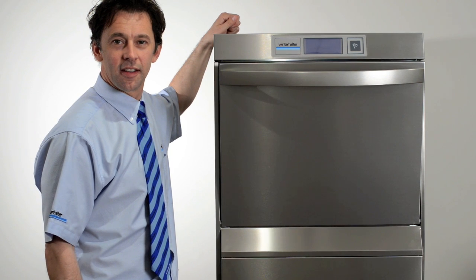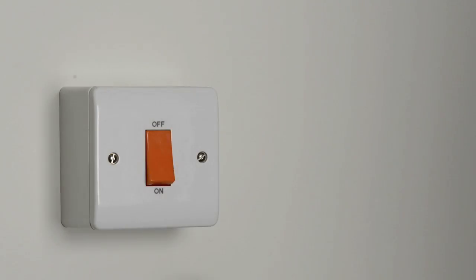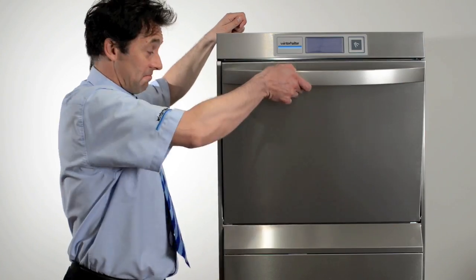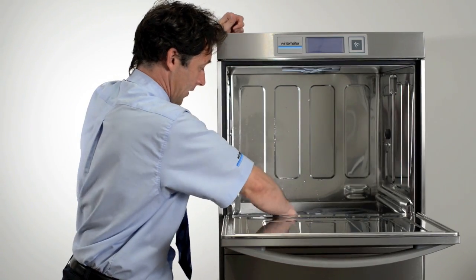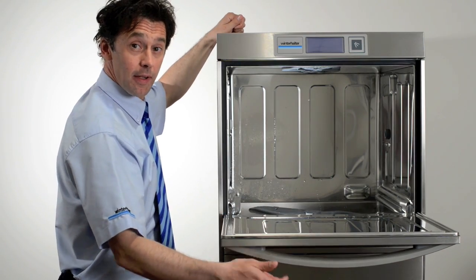Let's look at switching the machine on and starting up. Switch the machine on at the wall isolator — it will look like one of these. Next, ensure all the items are in the correct position, especially the wash filters.